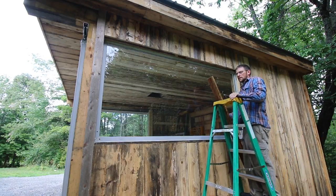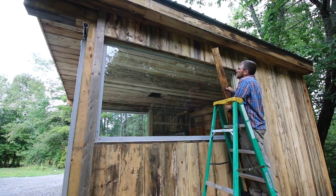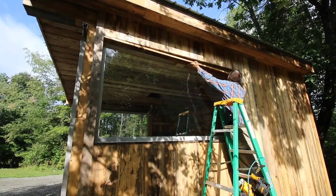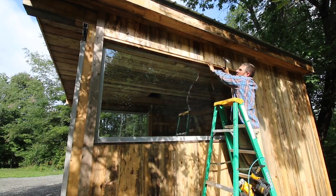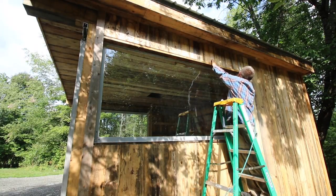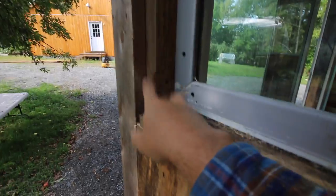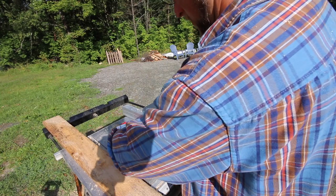Now we can start closing in the window and trimming it out. I'm looking forward to seeing the windows all trimmed out — it'll be interesting to see the outcome and how it all looks. I like that, it'll look nice. Now I need to get a width here and rip down a board to fill in on this side and that side so we can start trimming out the window. I'm looking for scraps right now so I can use them up and not waste full-length boards.